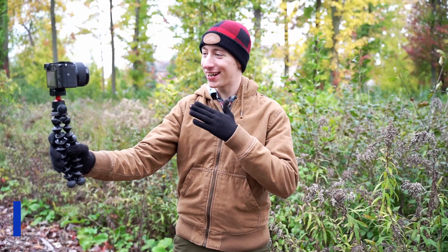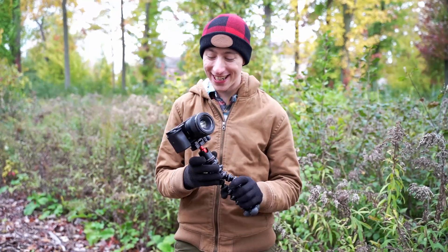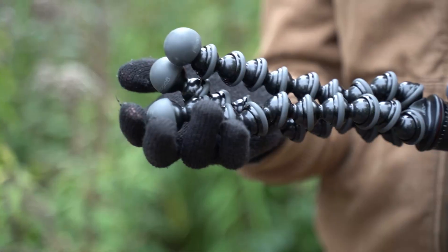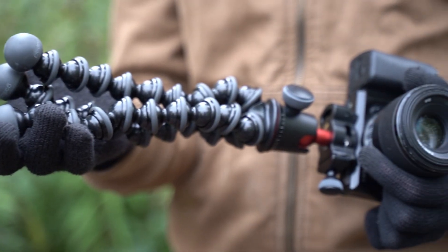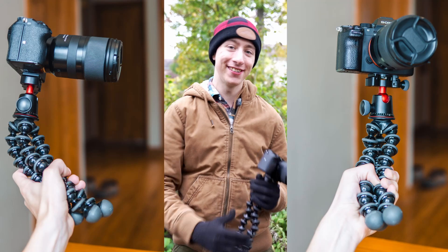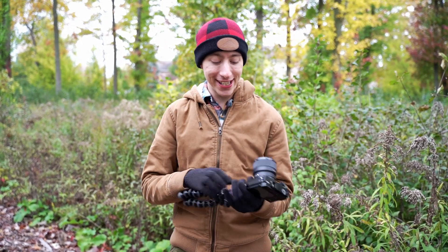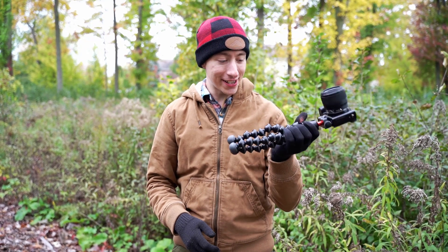What's up guys? Today we're going to be talking about the Gorillapod 3K Pro. I bought this thing about a year ago, before I took a two-month European trip to put my Sony a7 III on. This is obviously not the a7 III — it's being used to record this video. In any case, I ended up really liking it.